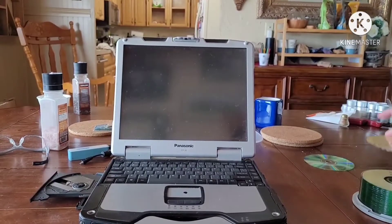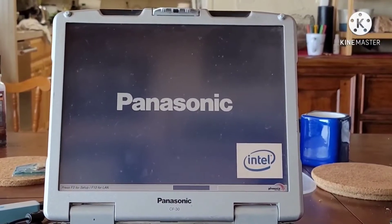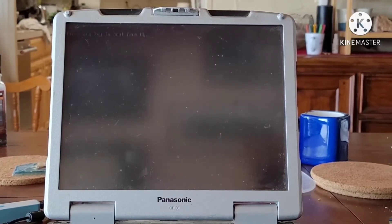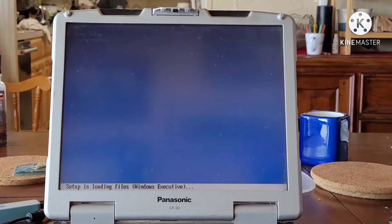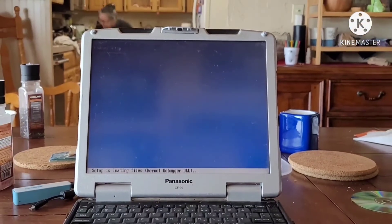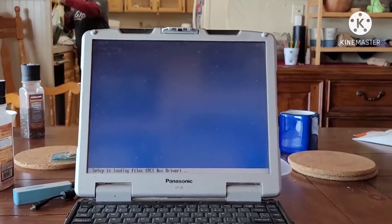Out with that CD — time for CD number 2. CD number 2: press any key to boot from CD. Setup is checking the configuration files... Windows Setup! This was a momentary victory though. My celebrations ended prematurely — not by a freeze, but by an error code.